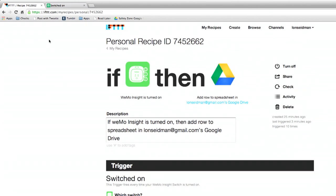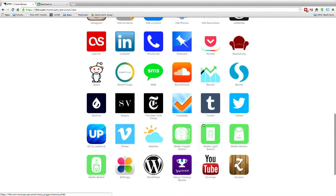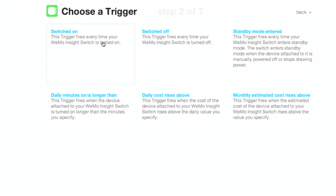There are other triggers we could set up — it's almost infinite what you can do. You have to decide what makes sense and what's a little crazy. Going back to the Insight switch, we have a few main trigger events: every time the light goes on, every time the light goes off, or an on-and-off combination in our spreadsheet. If it goes into standby mode, we can notify someone. If it's on longer than maybe 15 or 20 minutes, we can have the light turn itself off — that's pretty handy. If the daily cost rises above a certain amount, we could have it turn the light off, and if the monthly estimated cost rises above a certain level, we could have it not turn on again until the month flips over.